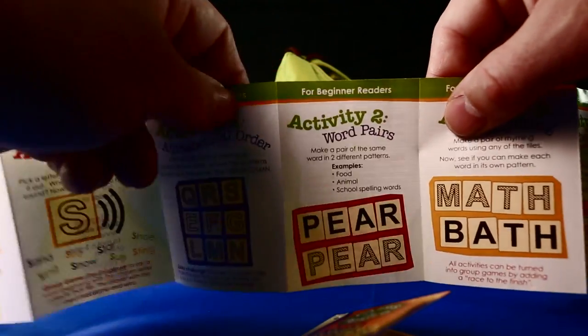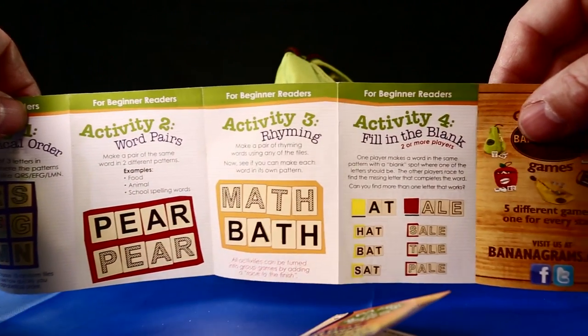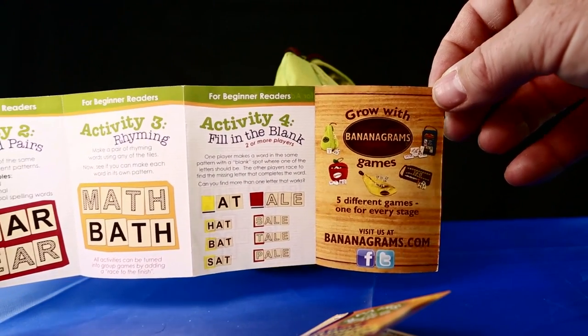Then for beginner readers, there are four further activities. The first is alphabetical order, then word pairs, rhyming, and fill in the blank.